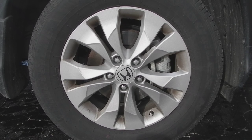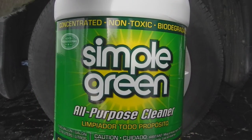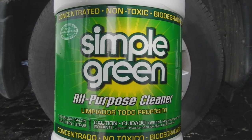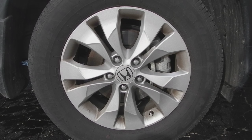The product I'm going to use is a mix of 50-50 Simple Green. I put a whole gallon of Simple Green in a two and a half gallon sprayer, then put a gallon of water in it. This is a pretty good product — it does a heck of a good job.